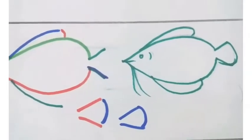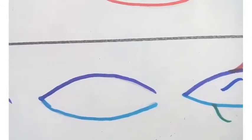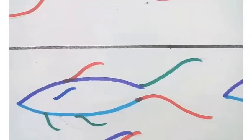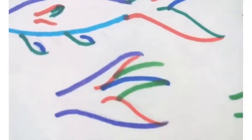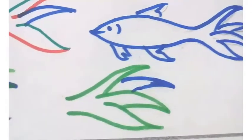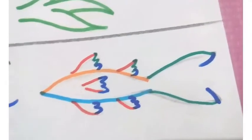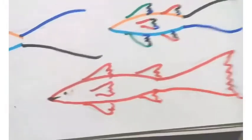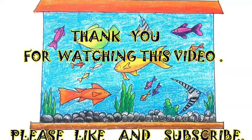Remember, when you are practicing please use a pencil — don't use sketch pens for drawing. Sketch pens are only for marking the outline or border lines. See how the lines are drawn for the fin and the tail. I have also shown separately how to draw the tail. For this fish the tail will be a little bit longer. I hope you enjoyed this video — please like and subscribe, thank you!